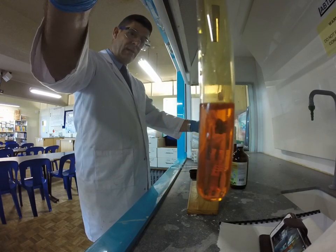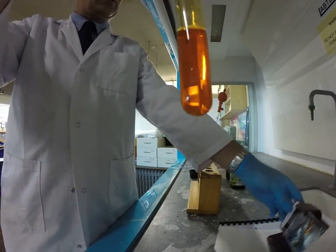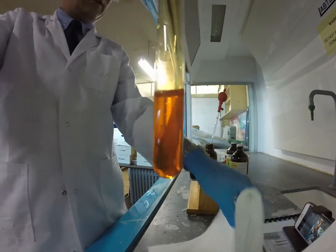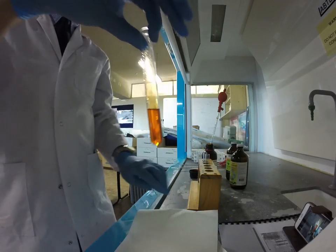There's the colour of the bromine water, and at this stage I haven't reacted anything with it. If we just move a small white object behind it, you can see the colour of the bromine water — that's what it looks like as our starter.